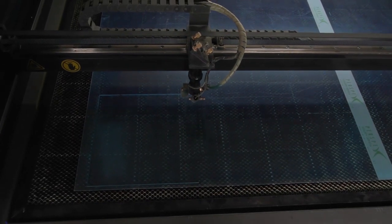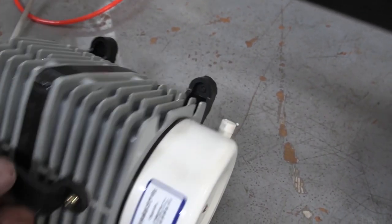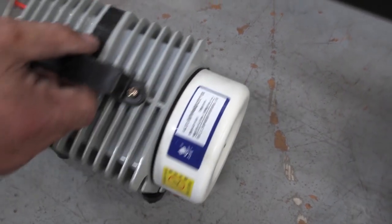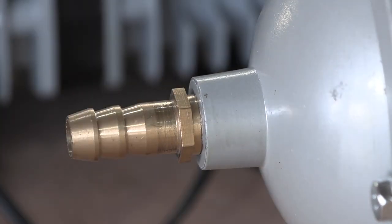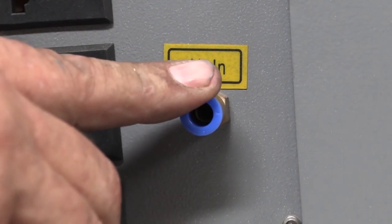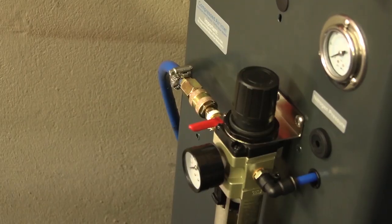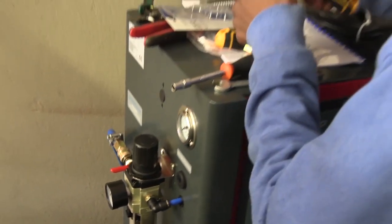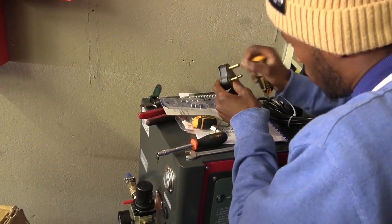Now, you might be asking yourself: why can't I just use an air compressor? After all, what is the difference between an air pump and an air compressor? Well, an air pump pulls the air from the atmosphere and pumps it directly through the outflow into the machine, providing a continuous flow of air at a constant pressure. Whilst an air compressor works by compressing air into a sealed tank and allowing the air to flow through the outlet once the tank pressure drops to a given pressure.